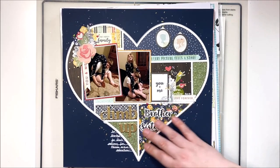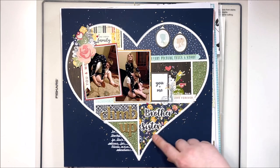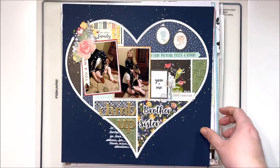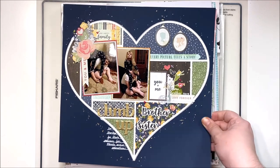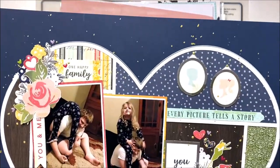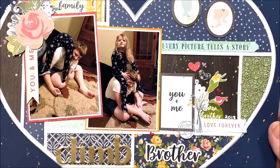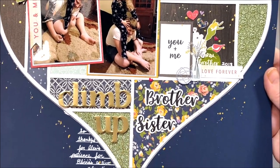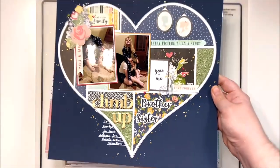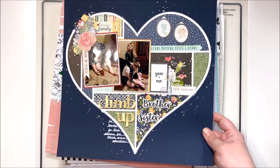The last layout I made with that collection uses a cut file from Redefine Creative — she cuts all my cut files for me since I gave up my Silhouette. Just a couple of photos of my kids wrestling around being silly. I used the cut file and a lot of the embellishments from this kit and it came out really really sweet. There's a little bit of journaling at the bottom and I really love the clustering in the open spot — I think that works really nicely.